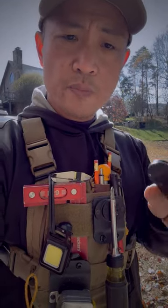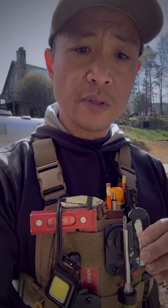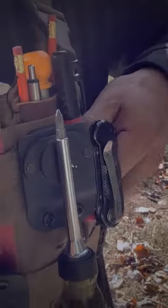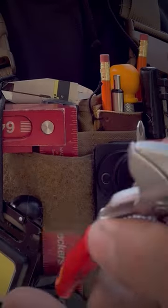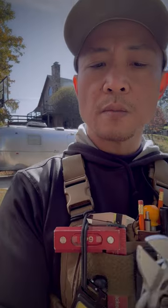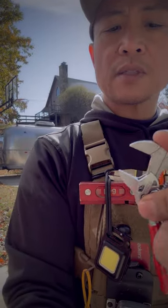These velcro straps let me attach things like the box cutter and other tools — I just pop them onto the strap, similar to how the magnet works. The other tool I have is this adjustable wrench made by KNIPEX. It has a button that lets you quickly adjust the jaw size — I'll try to demo it one-handed here — you can adjust it to fit any nut or bolt. It's nice and compact and makes it really versatile.